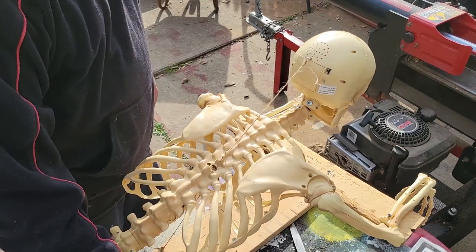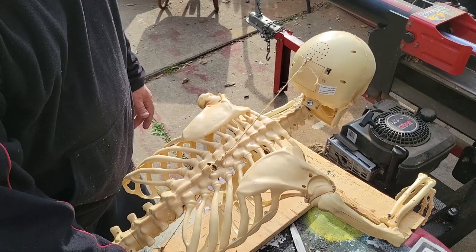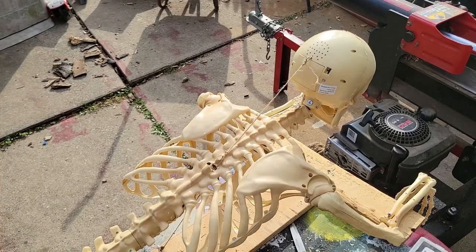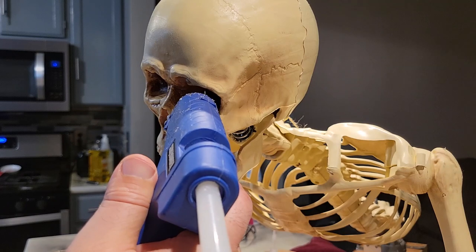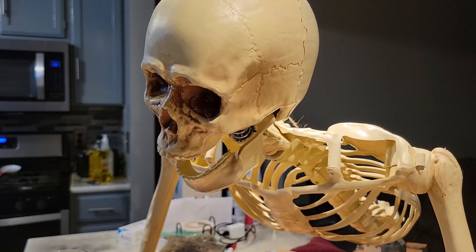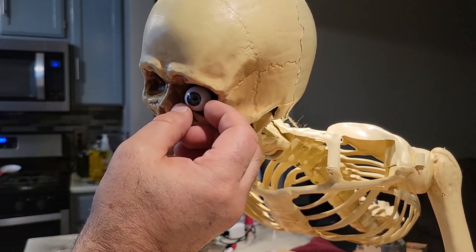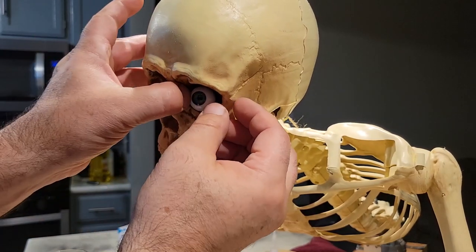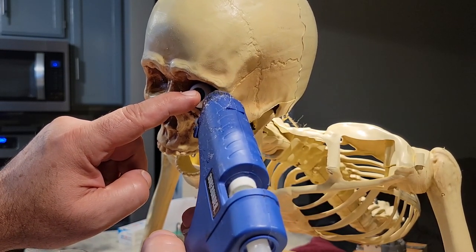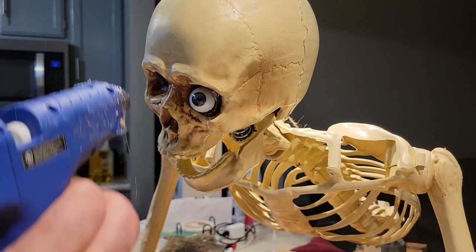That's the whole prop — then you hook it up to a power supply and put a wiper motor speed reducer on there so you can change the speed and how you want it to go. Now I'm gonna put the eyes in and use a little bit of hot glue. I got a green eye — alright, now I'm gonna do the other one.